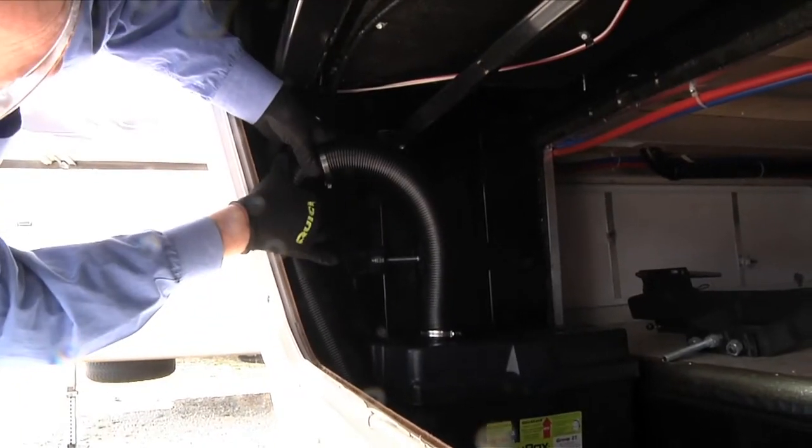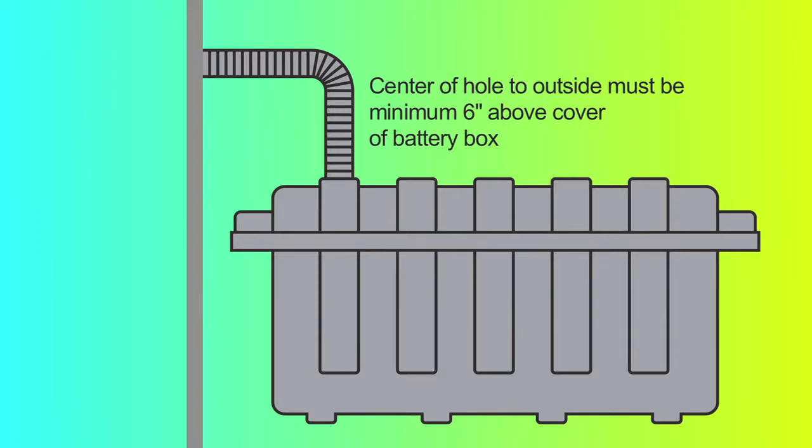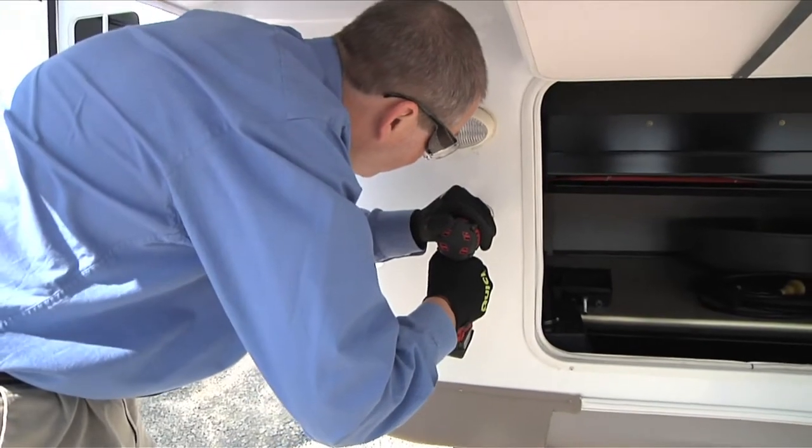Use the flexible hose to assist in locating appropriate placement of the wall flange to vent to the outside. The center of the hole to the outside must be a minimum of 6 inches above the cover of the battery box. Wall thickness can be no more than 1 and 1 quarter inches. Drill the hole to the outside using a 2-inch hole saw.